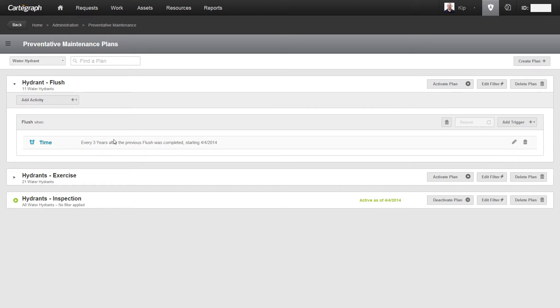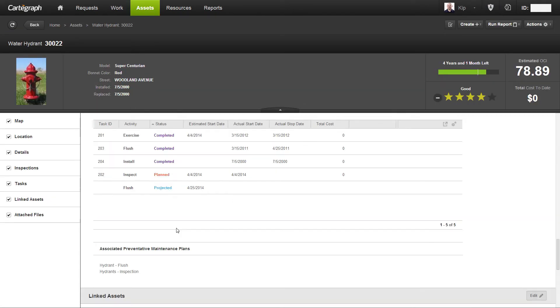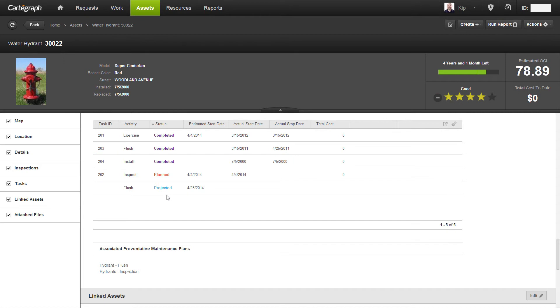After I've committed it, you'll notice it changes and shows exactly what I typed in: every three years after the previous flush was completed, I should do this again. I'm going to collapse this up and activate my plan. You'll notice a green halo as well as the active date as of today — that's your indication that it's an active plan. Coming back to the asset side, you'll notice the tasks have increased to five, and the new one is a projected flush task scheduled for April 25th, a couple of weeks from now.